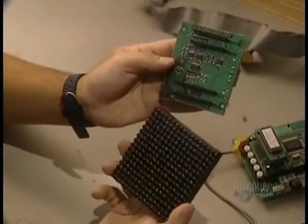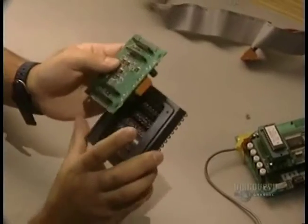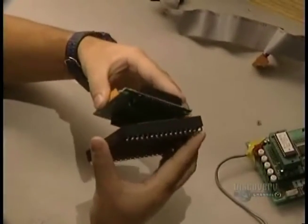Sometimes the matrices are made in two pieces, one supporting the elements and the other having the components. In this case, it simply requires two cards to establish the contact.